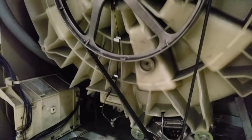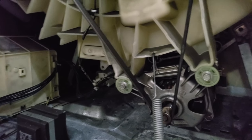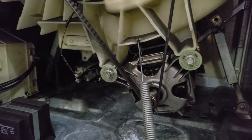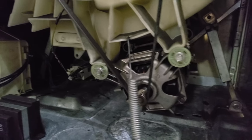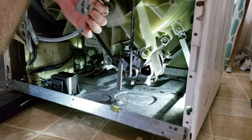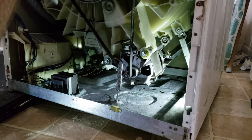We've got a belt and the large flywheel. What we're going to end up doing is taking the motor off the bottom, disassembling it, and replacing the brushes on the motor. One of the most important things — go ahead and unplug the washing machine so you don't get electrocuted.